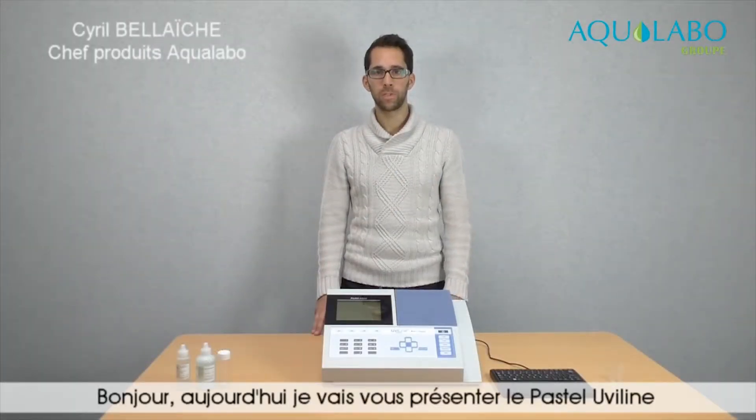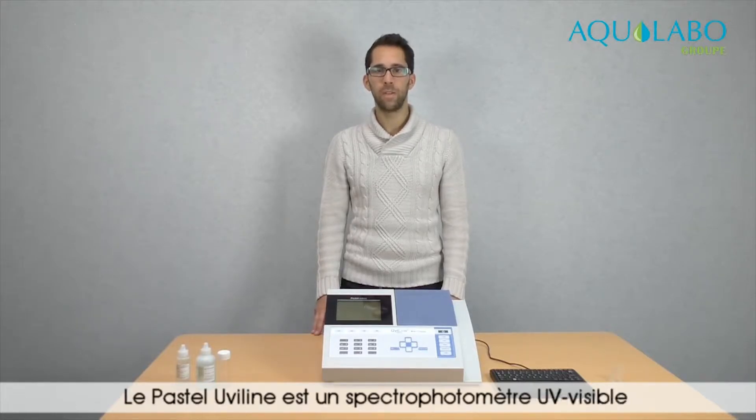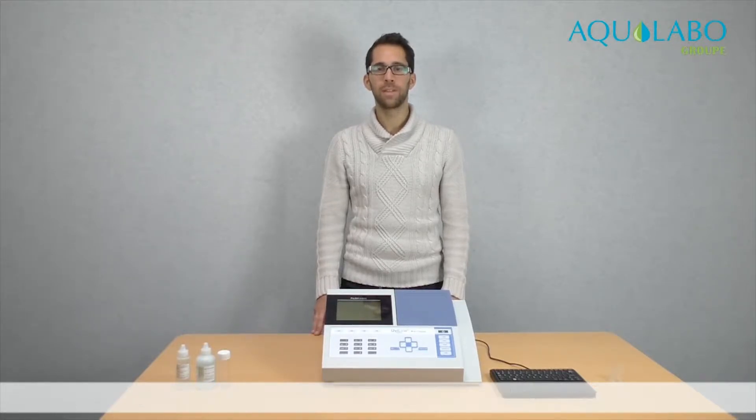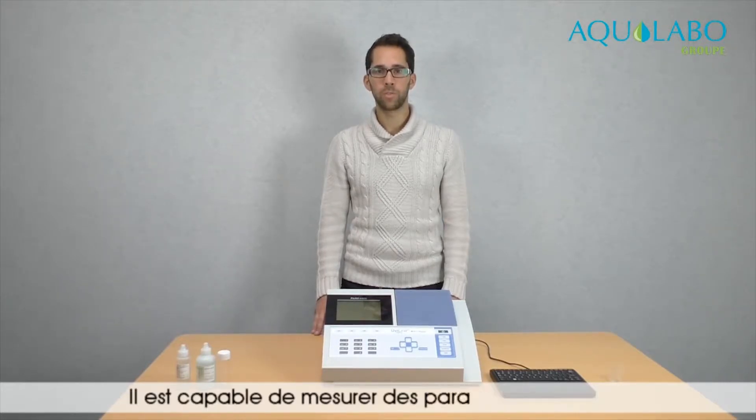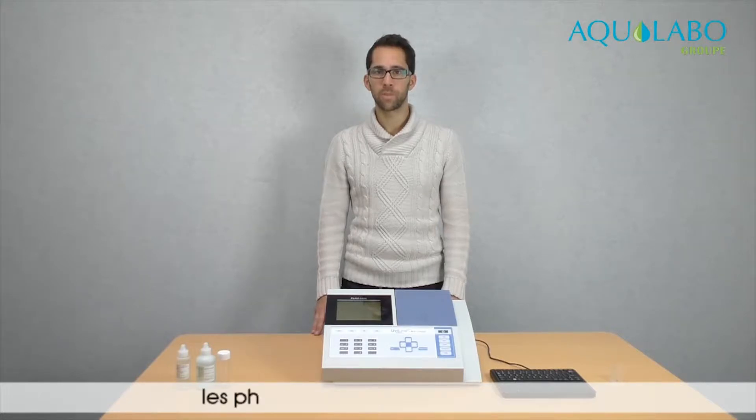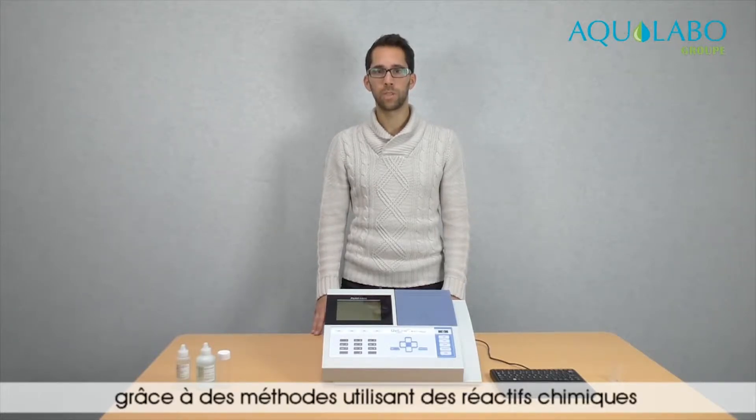Hello, I am going to present you the Pastel UV line. The Pastel UV line is a UV visible spectrophotometer dedicated to wastewater analysis. It is able to measure parameters such as phosphates, nitrates, and ammonia, thanks to methods using chemical reagents.